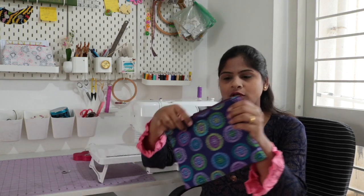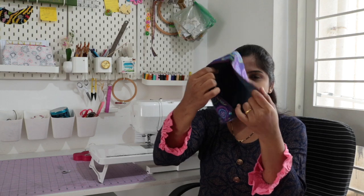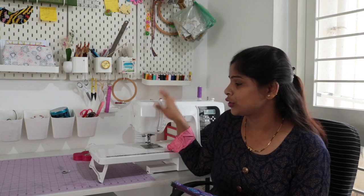Hey everyone, welcome back to my channel Sparkle Covey. In today's video I will be making a zipper pouch from leftover fabric. We are going to make this type of zipper pouch with a zipper on top and lining fabric inside. These are very easy to make, you can make them in different sizes, and these are great for storing small stuff like your sewing supplies or toiletry items. To make this pouch you don't need any fancy stuff, just a sewing machine and a zipper foot which comes with every machine.